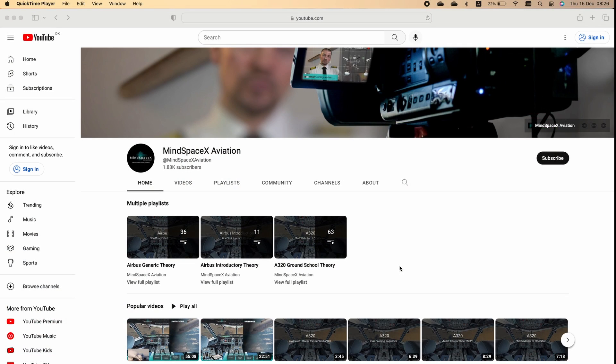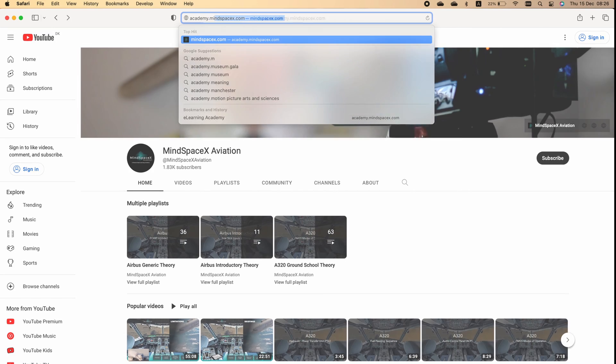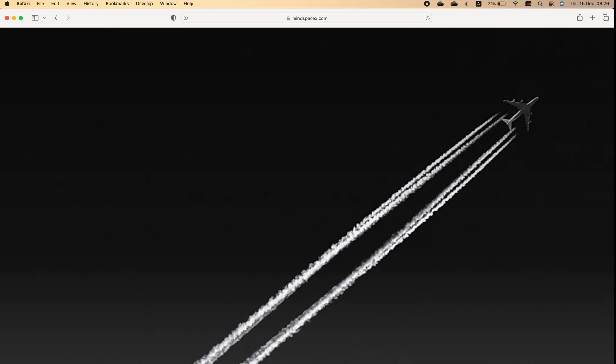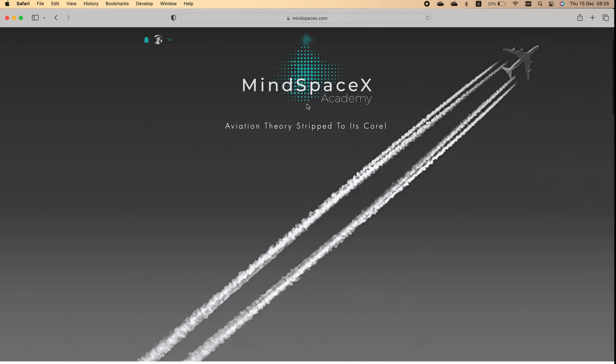This was a short video on a specific topic. If you want to see the hundreds of videos we made available on professional aviation content, head on to our academy at academy.mindspacex.com. And don't forget to hit the like button and the subscribe button to follow us — we'll be putting up these videos regularly.